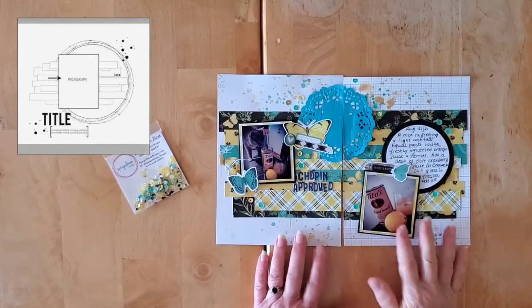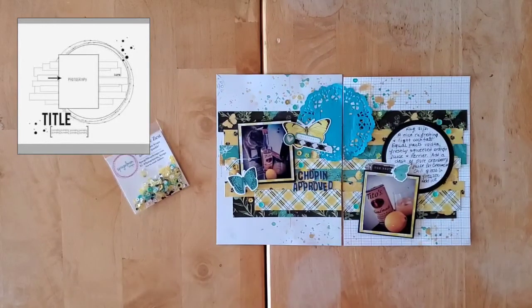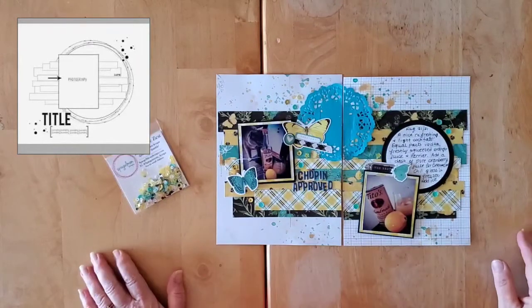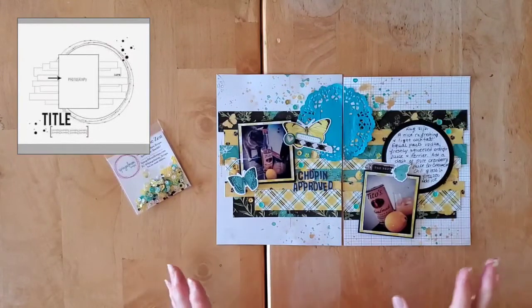Hello, my friends, and welcome back to my channel, and welcome to Day 3 of 30 Days of Sketches, Series 8, and Scraptember, organized by the lovely Scrappy Sisters and Laura Alberts.